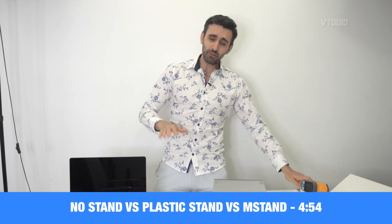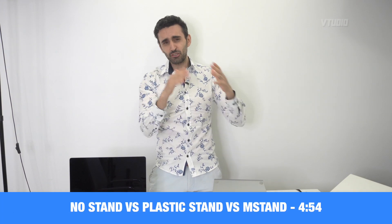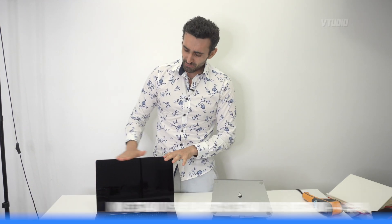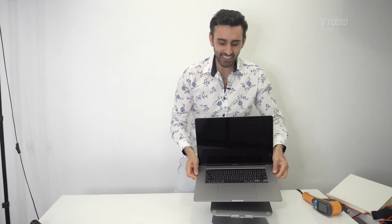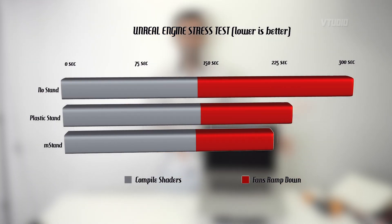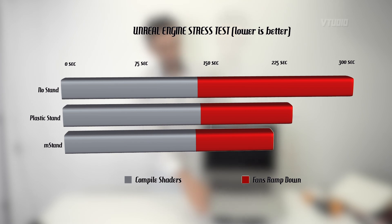This stand actually works as a massive aluminium heatsink to keep your MacBook Pro cooler. I've actually tested it out and I'll cut to the tests at the end of the video so you can inspect it for yourself. If you have a MacBook Pro flat on a surface, not only is it noisier but it took me an extra minute to cool down compared to when I had it on a raised stand like this.